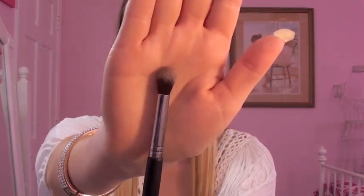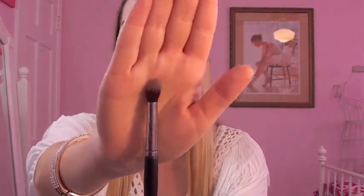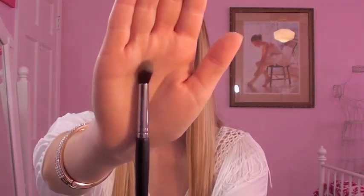Next we have the Synthetic Blender Brush. It's synthetic so you can use it with cream products, but I've really been liking it for blending out and putting a darker color in my outer corner — it's fluffy so it spreads color out more easily. It's also the perfect size for the crease. It reminds me of the brush in the Naked 2 palette but a little more fluffy. I really like this one and don't have any other brushes like it.